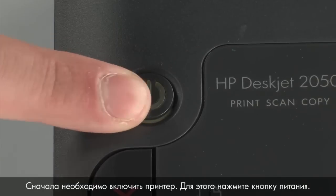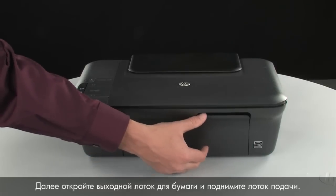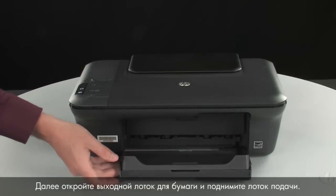The first thing to do is turn the printer on, so press the power button. Next, open the paper output tray and raise the paper input tray.